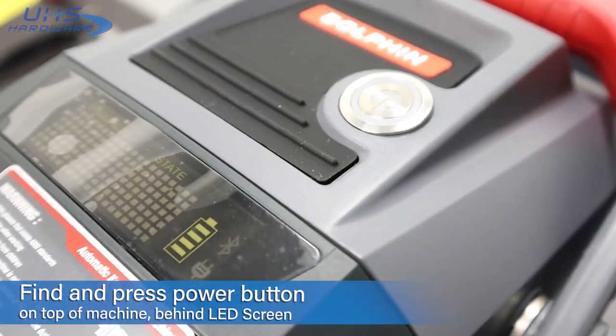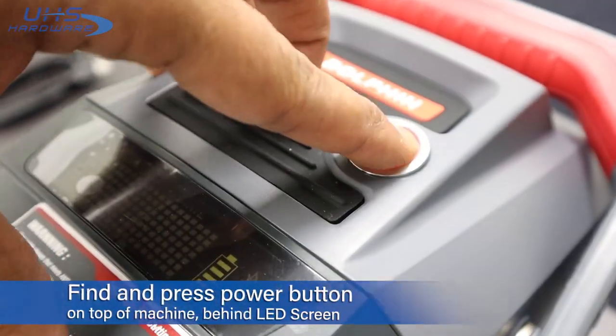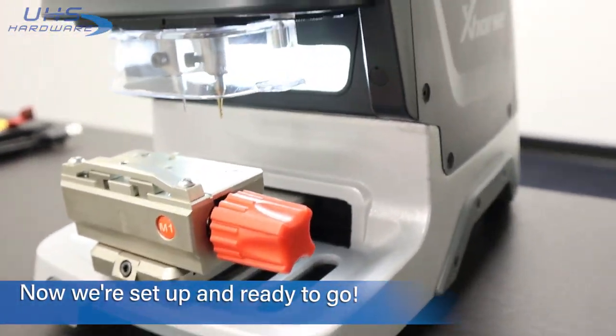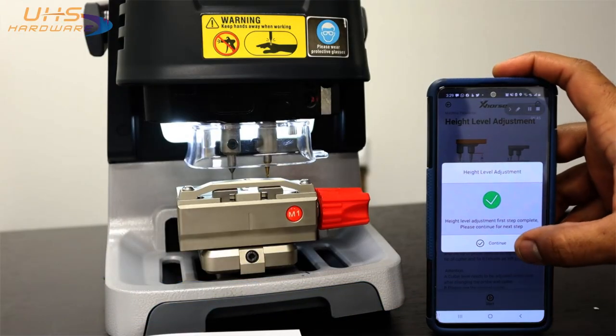After all plugs and parts are in place and secure, power on the machine with the button located at the top of the unit, just behind the LED messaging screen on the right side. That concludes our first video on the X-Horse Dolphin key cutter. If you want to learn how to calibrate your machine or update the firmware, continue to the next video, or skip to video three to learn how to cut a key by code.